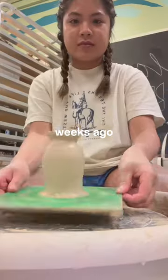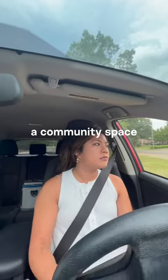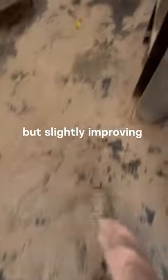Welcome to the life of an aspiring potter. A couple weeks ago, I finished my first pottery course that taught me how to throw on the wheel, and since then, I've joined a community space that allows me to practice my mediocre but slightly improving skills.